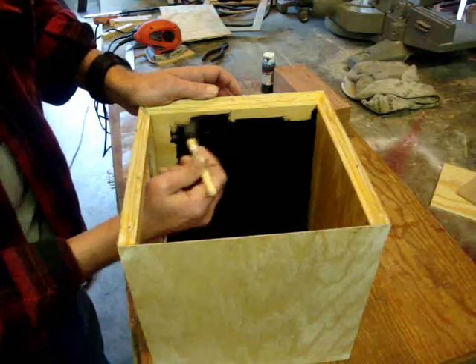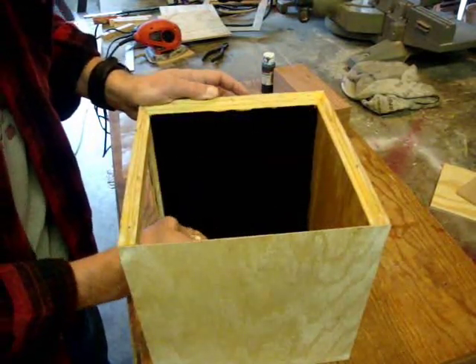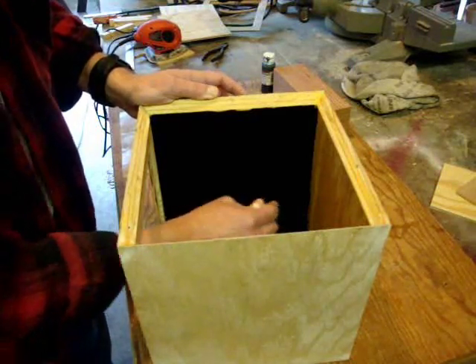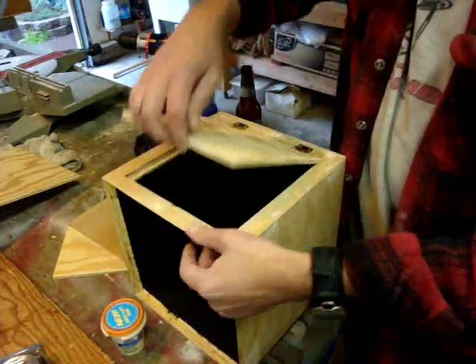Now I'm painting all of the inside surfaces of the box a matte black. The flat black absorbs all the light that might be going into this box and helps with the illusion. Now it's probably a good time to go ahead and put the hinges on and get them fitted correctly.